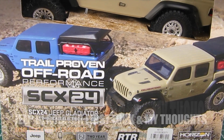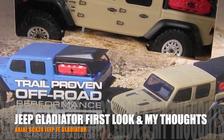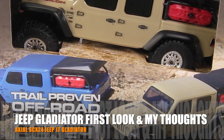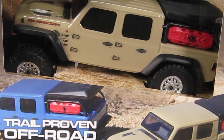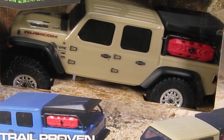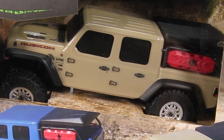Welcome to Big Zone Hobbies. Axial just released a new SCX24 Jeep Gladiator. I'm really excited about this one as Axial has made a few nice changes to the truck. And it begs the question: is this the best SCX24 yet? So let's check it out.